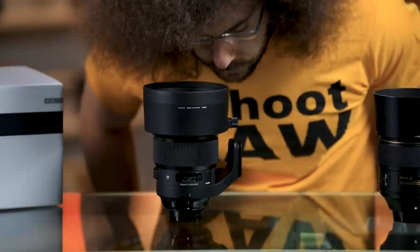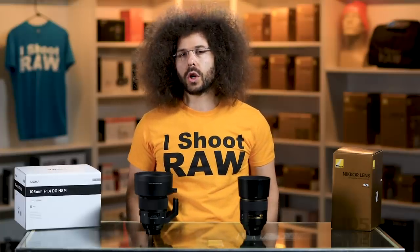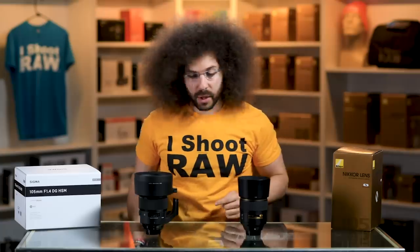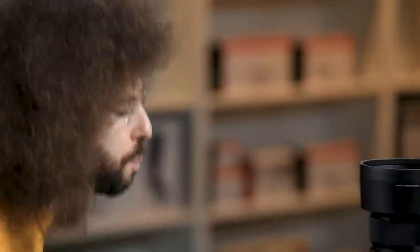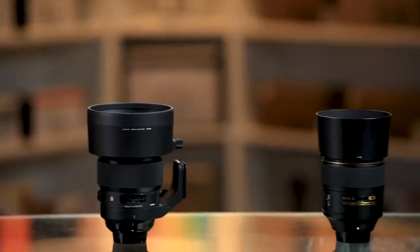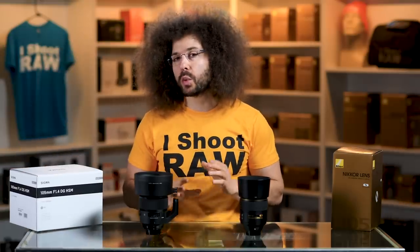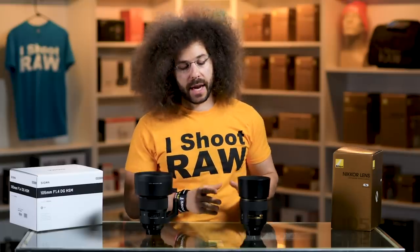There are two important tests I'm going to do right now: the sniff test and the wind tunnel test. The Sigma smells like French toast with cinnamon sugar, the Nikon smells like tears — tears of fear because it's scared of the Bokeh Master right next to it. As for the wind tunnel test, the Sigma would win at blocking the most wind, but in this case the Nikon wins because it was behind the Sigma — so checkmark to the Nikon on that.